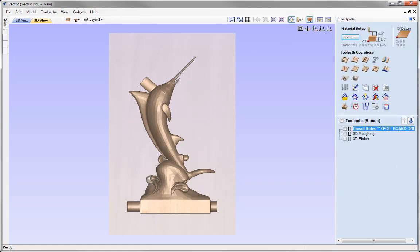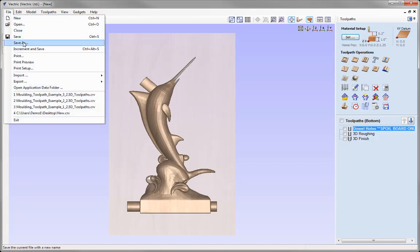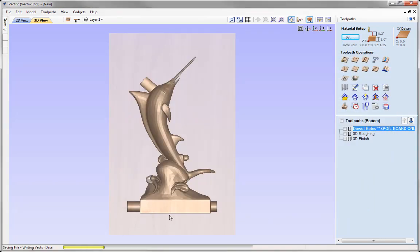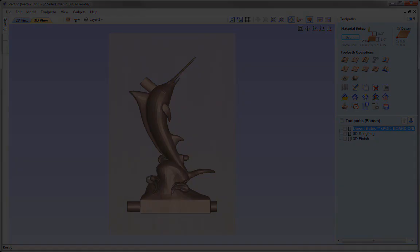And that completes this tutorial. Go to File, Save, and in the two-sided Marlin project folder, save this as 'Two Sided Marlin 3D Assembly'. Press Save, and you can access that from the project folder.